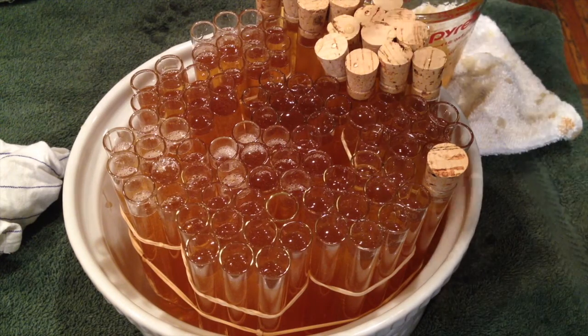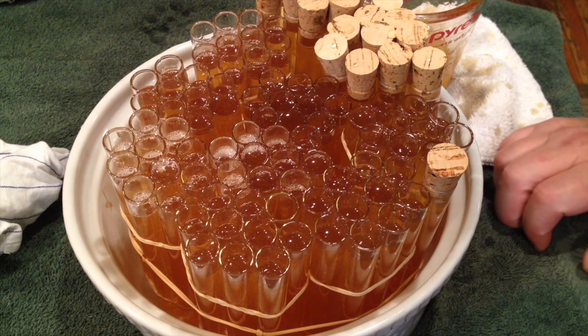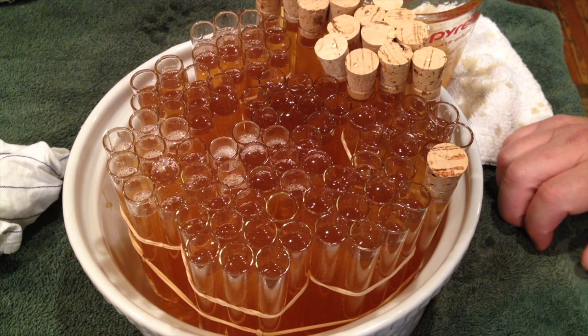All done. Some of them are a little overfilled, so we'll empty a little bit out as we cork them up. A hundred vials here — they each hold about three quarters of an ounce. It only took us about 15 minutes to fill them all, which was a lot faster than I thought. I think corking is actually going to take longer. But they're looking pretty good so far.